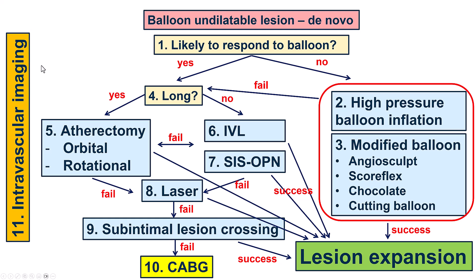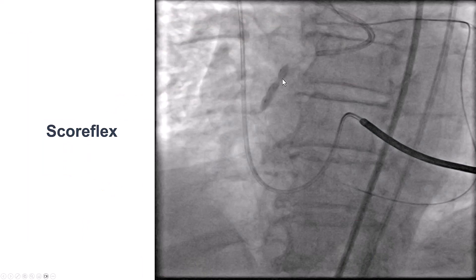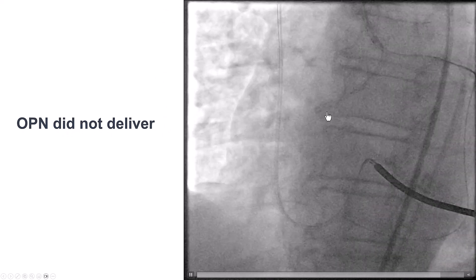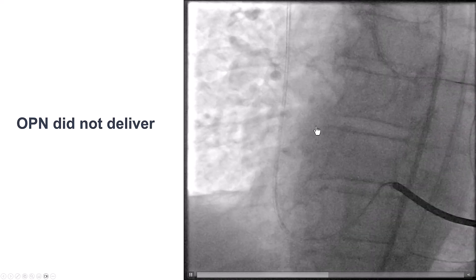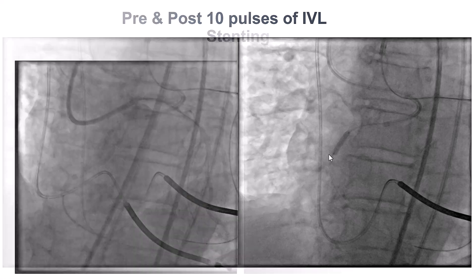Intravascular imaging is very important because sometimes it may appear that the lesion has expanded, but in reality there is still significant residual stenosis. In this case, we tried with a plaque modification balloon — a Scoreflex — but up to 26 atmospheres there was still a waist. We tried to deliver an OPN balloon but couldn't get it through the lesion. Since it was a short lesion we preferred OPN over atherectomy, especially given the extraplaque modification done further down. We were able to deliver an intravascular lithotripsy balloon, which successfully expanded the RCA lesion.